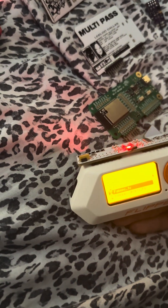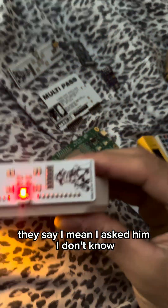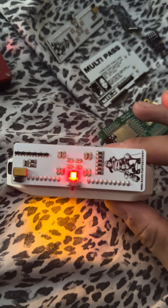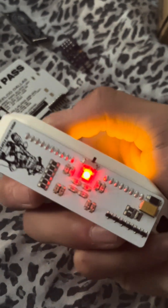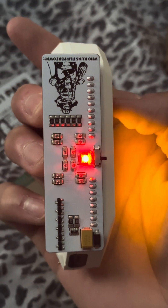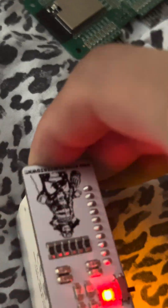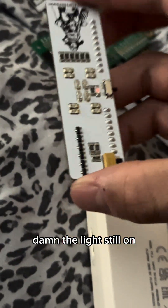You turn it off right here, turn it back on. Sorry about my voice, man — I'm sick. I got some saber remotes right here. He said this is the most powerful one they got. I got every single one of the bundles. The light's still on.